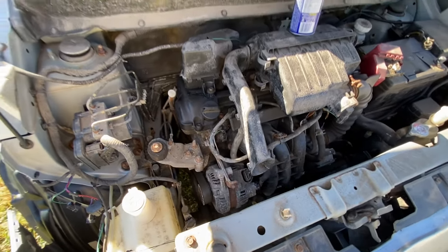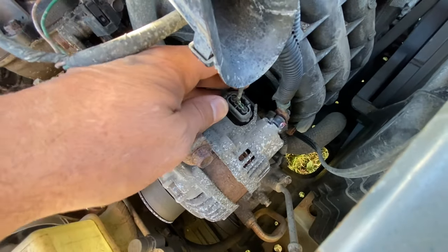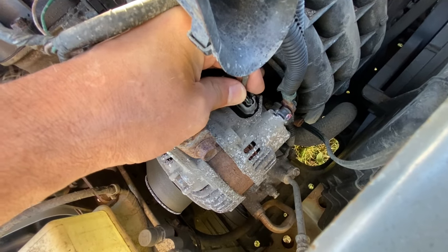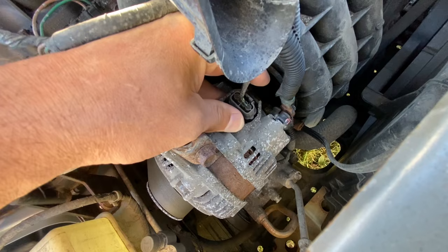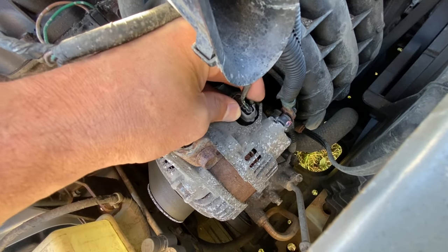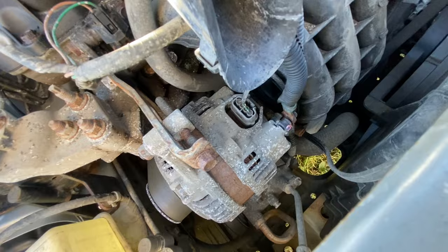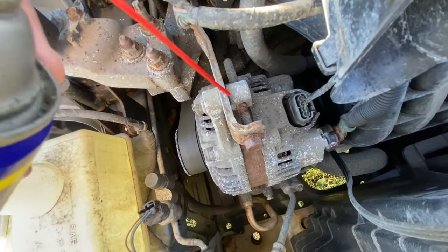Here is your alternator, there's the engine. Super easy — you're going to unplug this plug. You just push this little tab here and you unplug it. I'm going to use both my hands; you could use needle nose pliers to push it, but you just push and it unplugs.